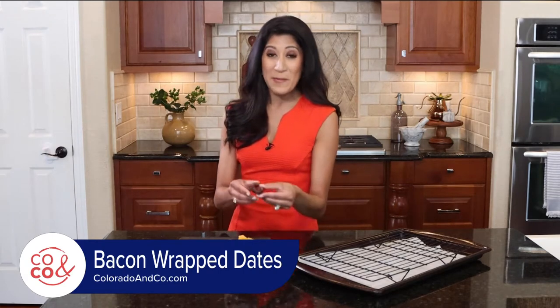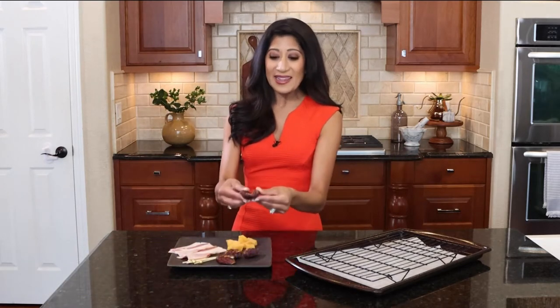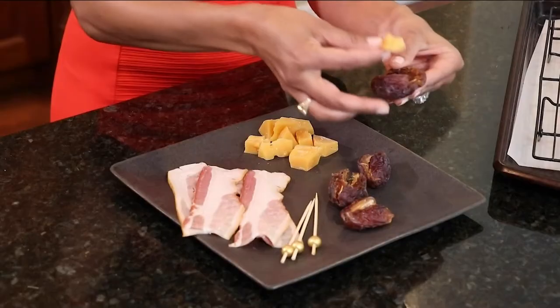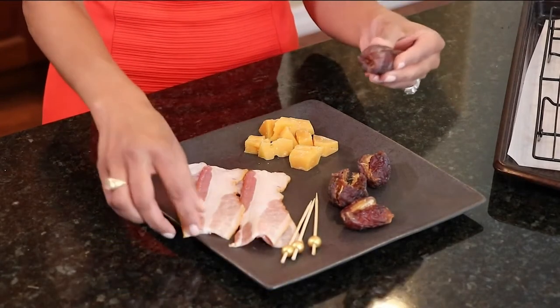All we're starting with are some pitted dates, then some aged gouda and bacon. How easy is that? So we're going to take a date, get a little chunk of gouda — the date is a little pocket.